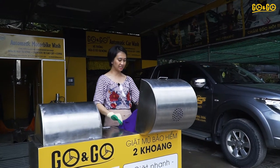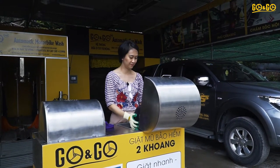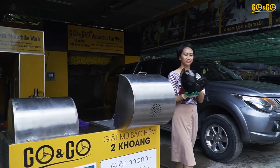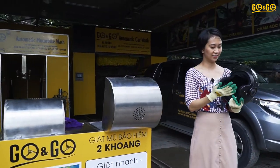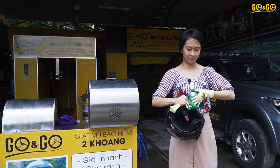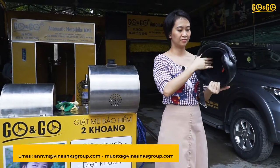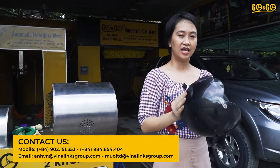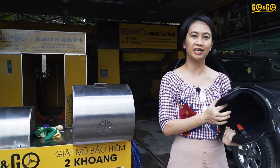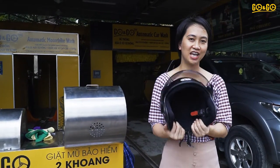We open the cabinet and take the cloth out. You will see the helmet is dry. The whole process is only 5 minutes to get a helmet clean and dry — it's very convenient and saves a lot of time.